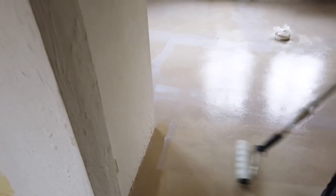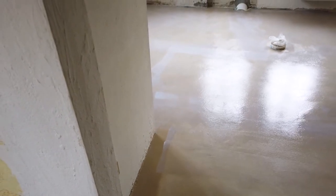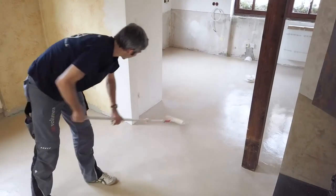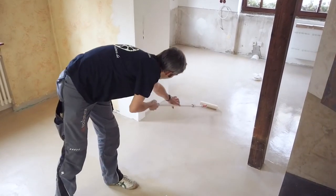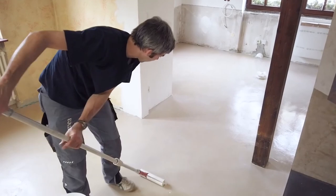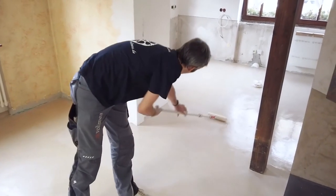Work lengthwise and crosswise. Also during the second coating process, after at least 3 hours and now with the matte version, guide the roller with light pressure. Finished.